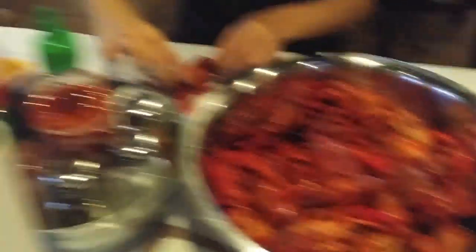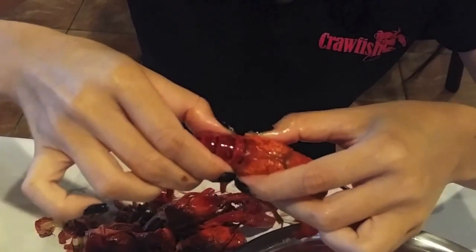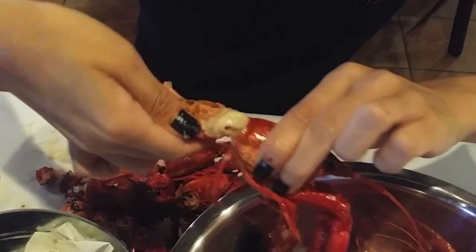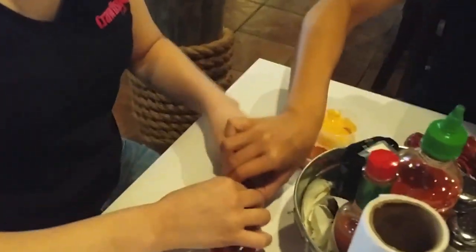So you ready to eat this? Yes. This one's really big. Are you ready? Yes. So what you're going to do is grab the tail from the head and you twist it off. Twist this, twist this.